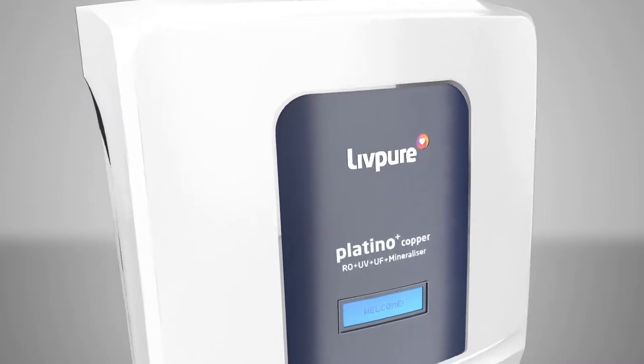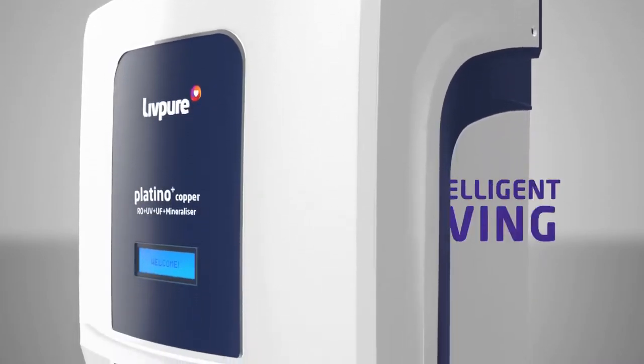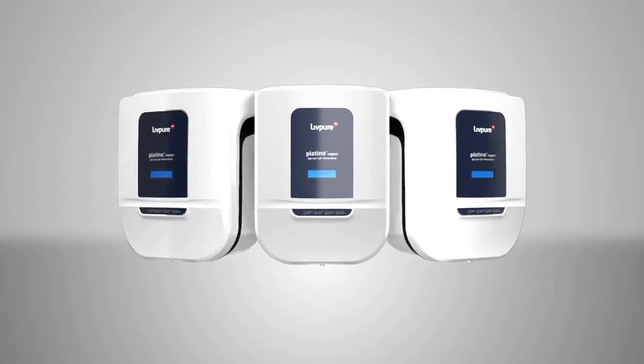Platino Plus Copper is more than just a water purifier. It's a step towards conscious and intelligent living, ensuring that our today and tomorrow is safe and pure.